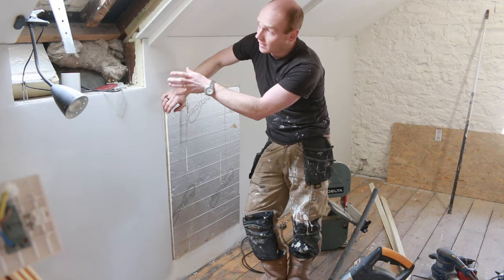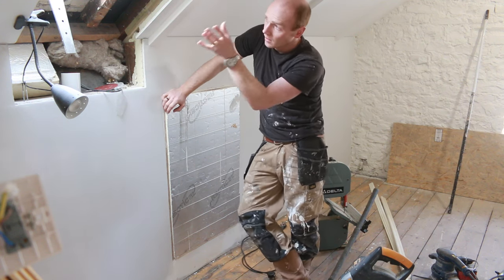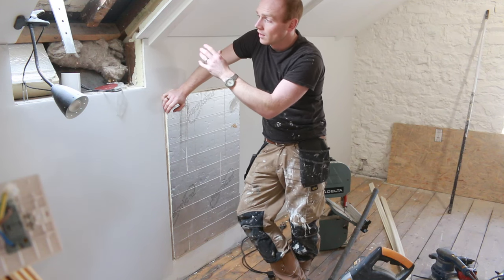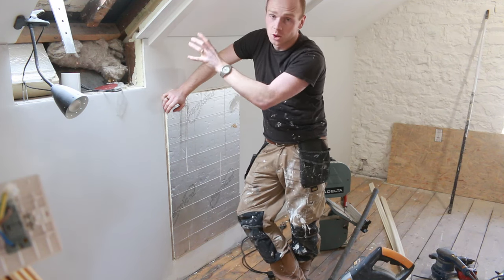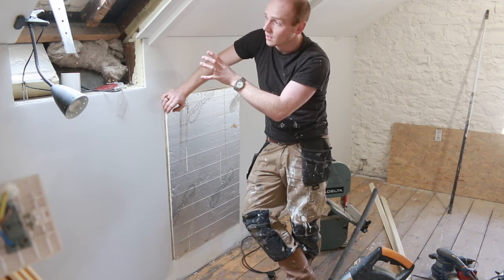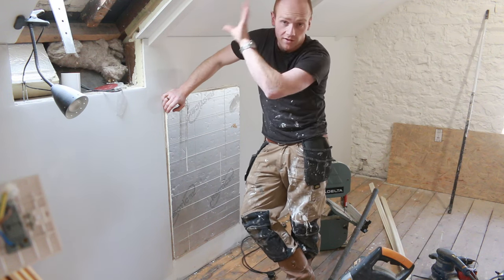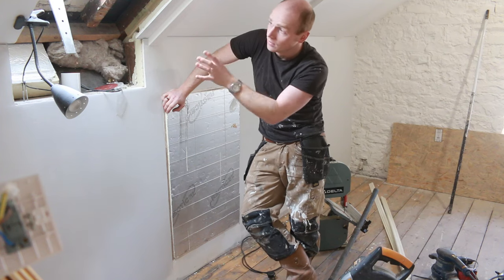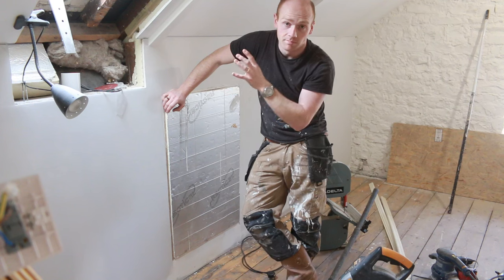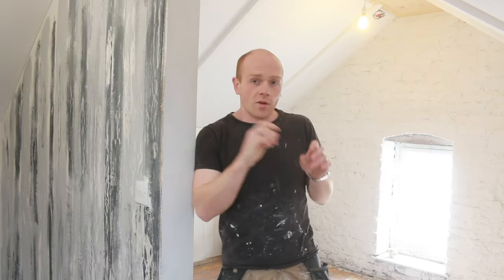The two Velux skylight windows and the associated trim around them have been put on hold just because of budget, but everything is left ready for that to happen - the openings are there, so there's no structural work. It's just a case of getting around to buying and fitting them.